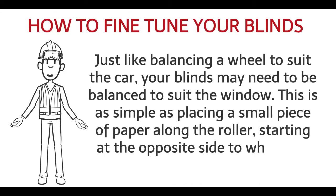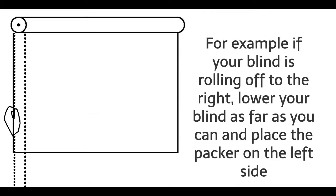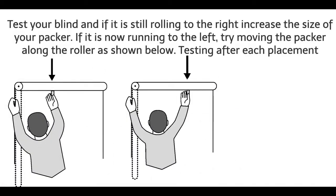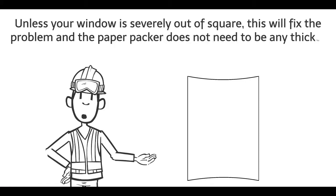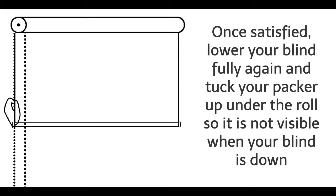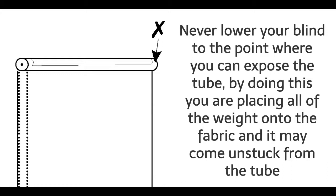Step 9: How to fine tune your blinds. Just like balancing a wheel to suit the car, your blinds may need to be balanced to suit the window. This is as simple as placing a small piece of paper along the roller, starting at the opposite side to which the blind is rolling off. For example, if your blind is rolling off to the right, lower your blind as far as you can and place the packer on the left side. Test your blind and if it's still rolling to the right, increase the size of your packer. If it's now running to the left, try moving the packer along the roller. Unless your window is severely out of square, this will fix the problem — the paper packer does not need to be any thicker than a standard A4 sheet of paper and perhaps 2cm by 4cm in size. Once satisfied, lower your blind fully again and tuck your packer up under the roll so it is not visible when your blind is down.